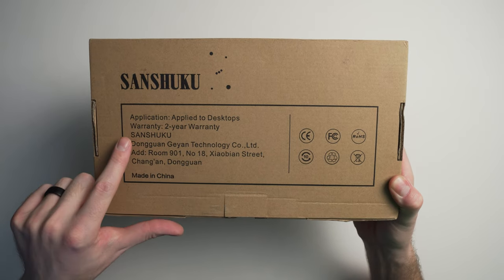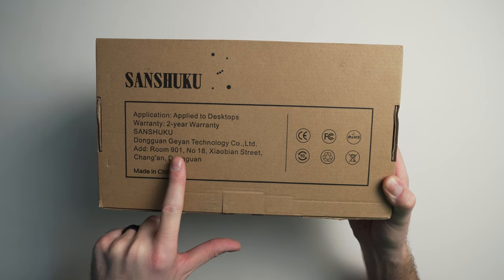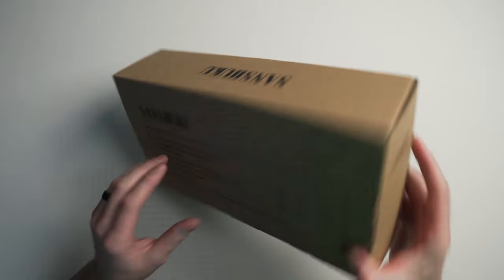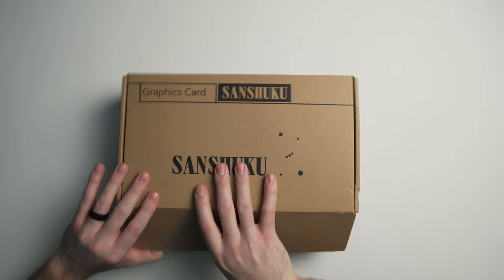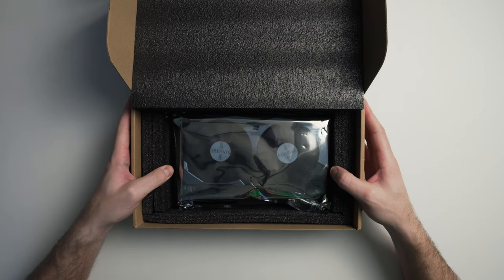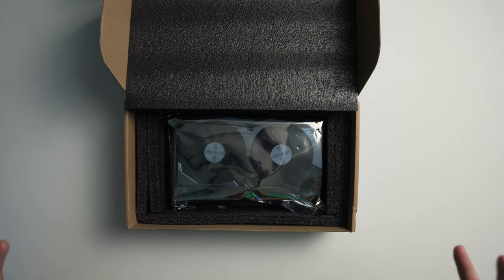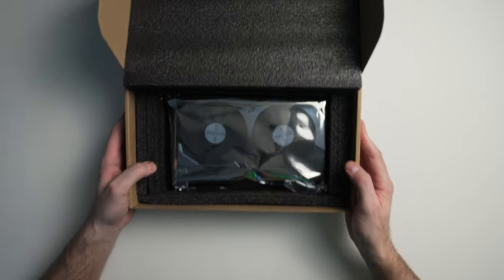It does have a two-year warranty, which is nice. The brand is Sanshuku, from Dong One Jan Technology Co. Limited — we know where to find them if they scam us. Made in China, obviously — these are Chinese RX 580s. I've seen the other ones on Amazon and I wanted to know if this one is real, because it's $20 cheaper than the others, so this could be a steal.